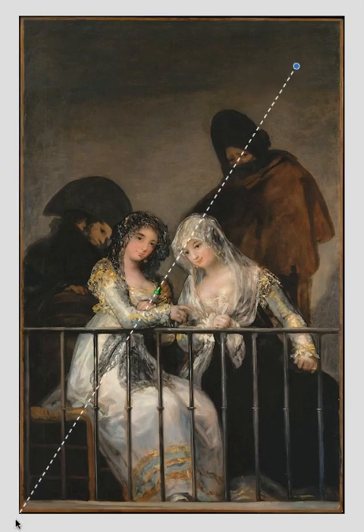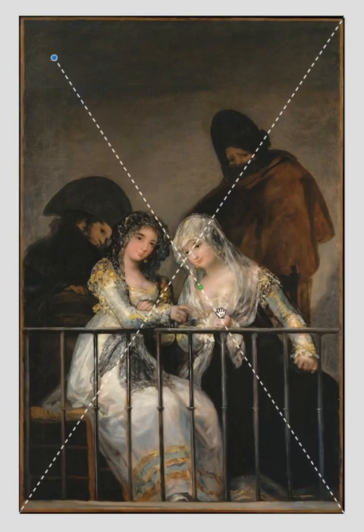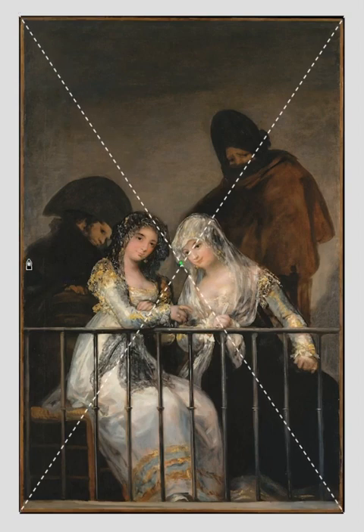This one's not going to be terribly confusing today. When I drop this diagonal line, notice how it's following the angle of the profile of that girl, that figure. And I'll drop my horizontal there.